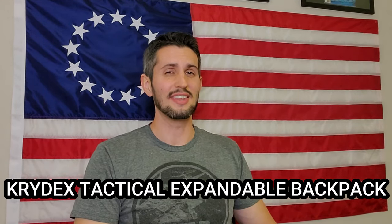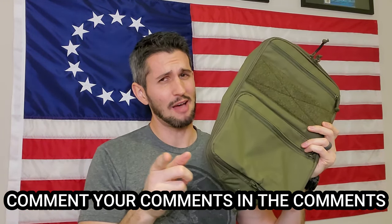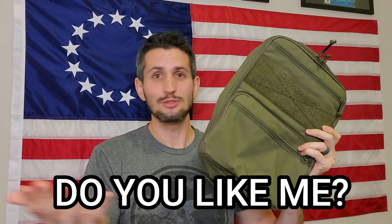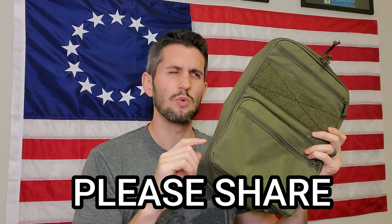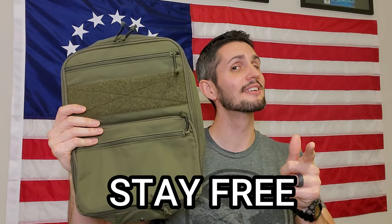Well, that's going to do it for me and the Crydex Tactical Expandable Backpack. If you have any questions, let me know in the comment section below. If you like this video, I'd really appreciate a like — it makes my soul smile and also helps the YouTube algorithm get this information out to more people. Share this video with a million of your closest friends. Don't forget to subscribe and click that notification bell. If you'd like to support my channel monetarily, you can do so by clicking on the Patreon or subscribe star links below. As always, thanks for watching, stay free, God bless.